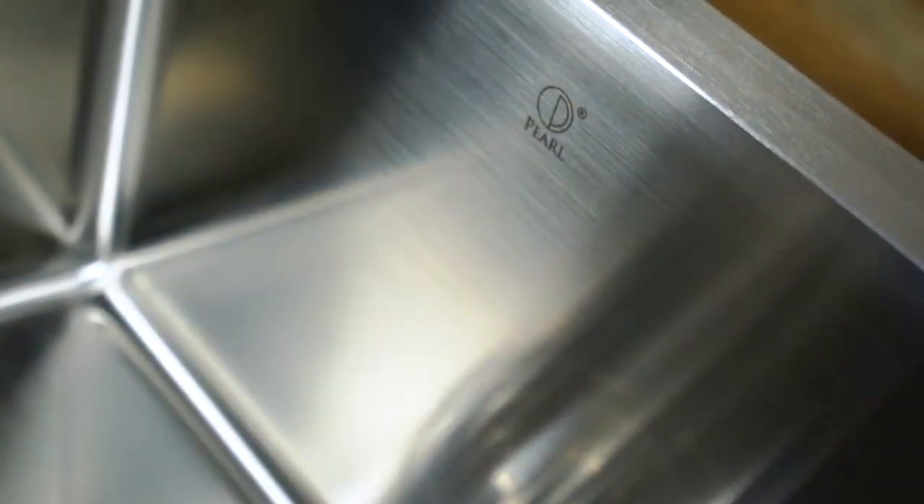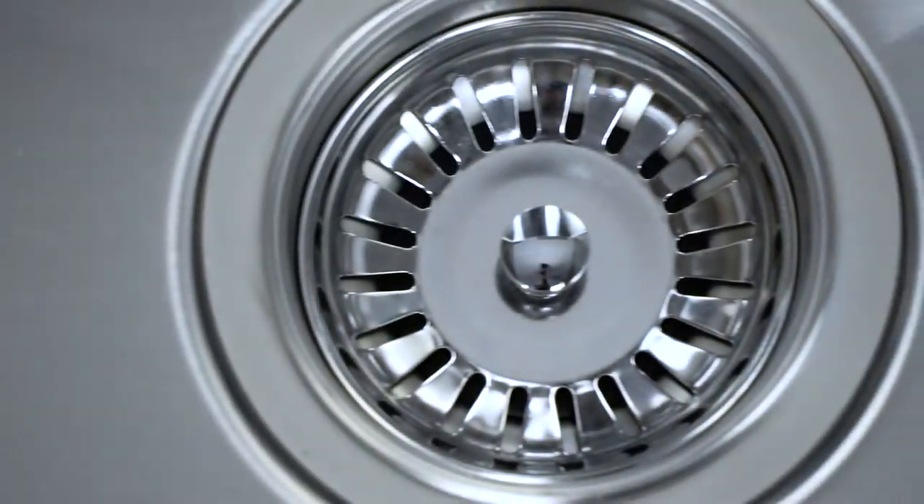All of our Keshis come in 16 gauge stainless steel. This is the thicker, more robust, durable sibling of the 18 gauge that you'll often see in a lot of other sinks.